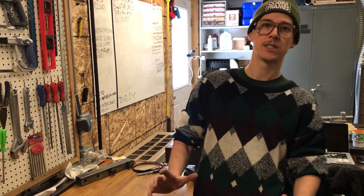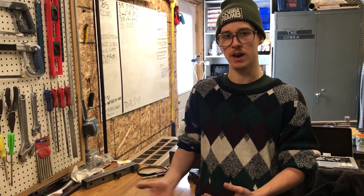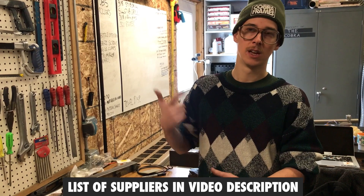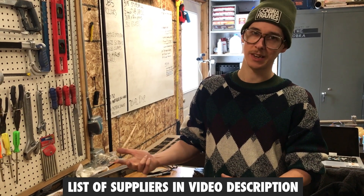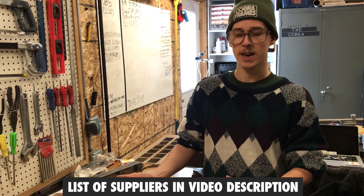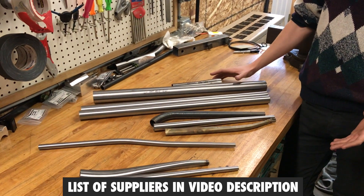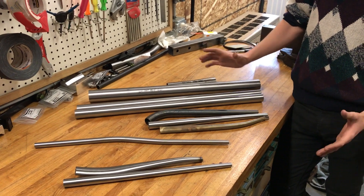In the bike world it gets a little more specific. If you're building in a material like steel, there's a lot of options from a handful of different tubing supply manufacturers. You have Dedacciai, Reynolds — True Temper doesn't exist anymore. You have VeloWeld, Tange was one. There are different companies that make tubing and it solves specific issues.